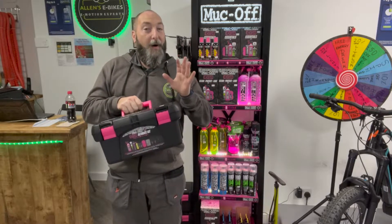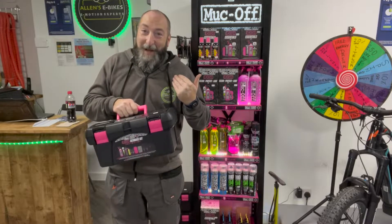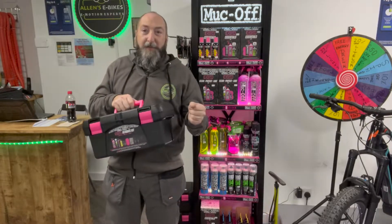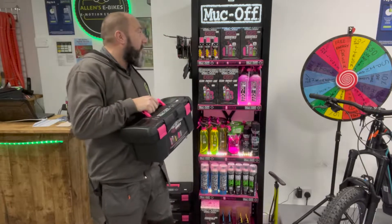To be honest with you, some of them are almost magical — and some of you who know my keen interest in magic will know that is a really good thing. Some of these things that you can put on your bikes, you literally spray them and seconds later your bike is looking like new. So we do have a few new products in from Muck Off at the moment.